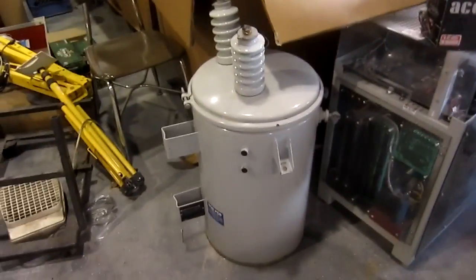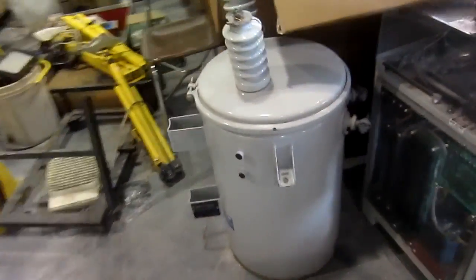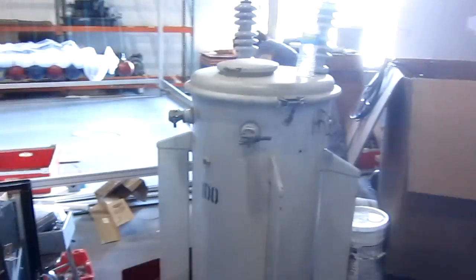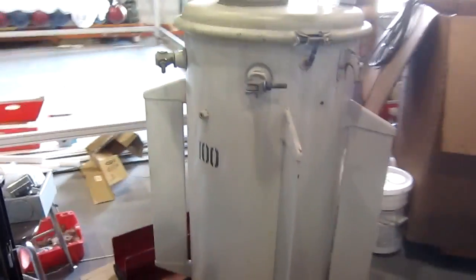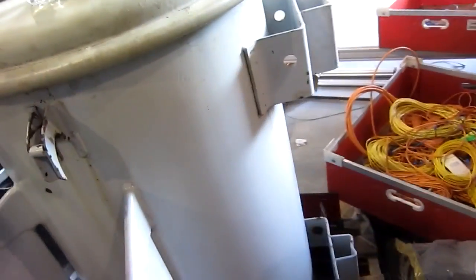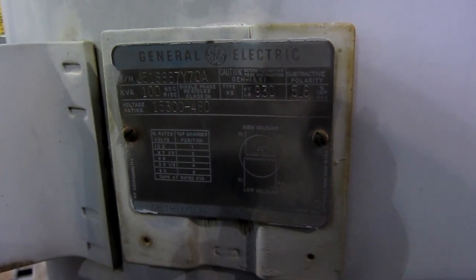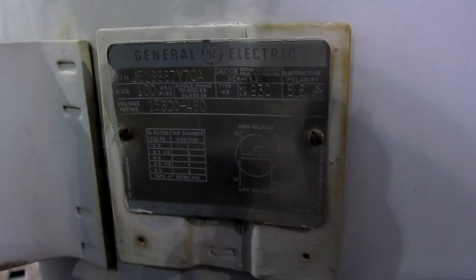We've got some of the big power supplies here. You're used to seeing pole pigs — we've got a lot of pole pigs. That's probably a 15 kVA pig. And there is a 100 kVA pig. Let's take a look at the maker plate. Here it is — that's a 100 kVA, 15,300 volts high side, 40 volts low side, and 930 pounds. That's a fun toy — that's a whole lot of transformer.